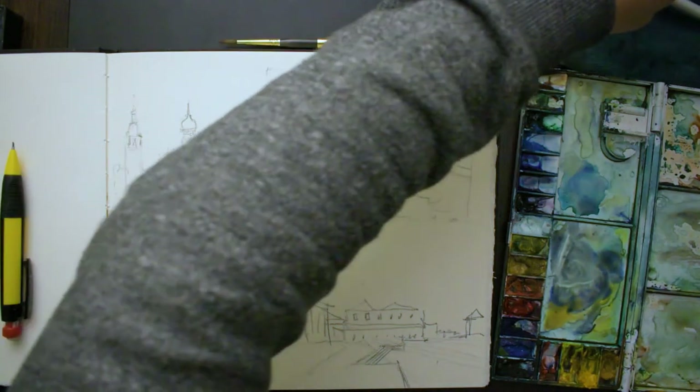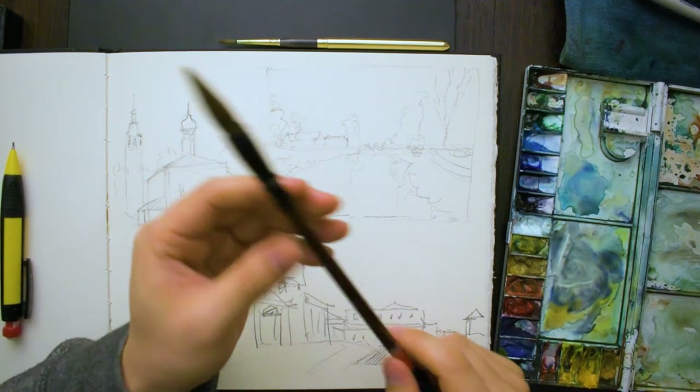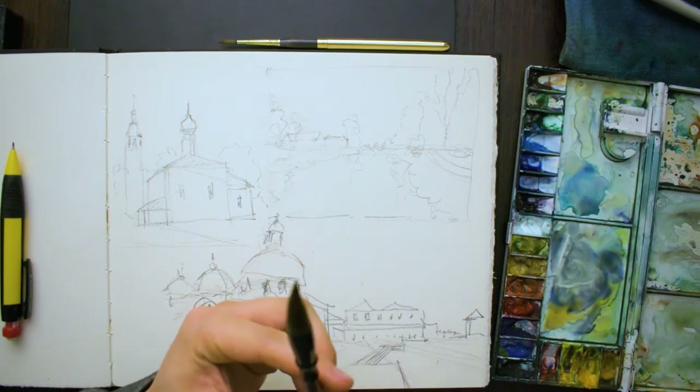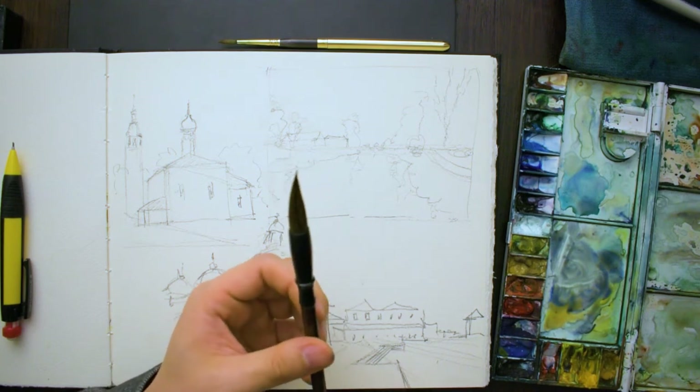One big tip to finish off with is to make sure you have at least student grade, or preferably artist grade, watercolour paints and 100% cotton paper. It's going to make a really big difference, and I'll go more into paper in one of my next videos.